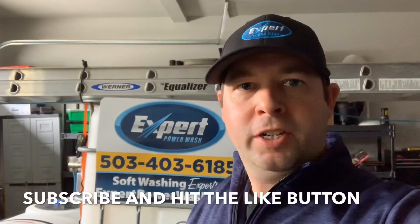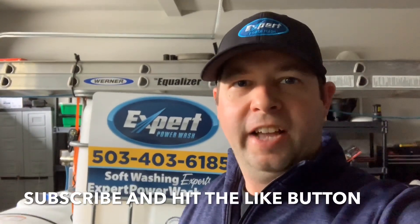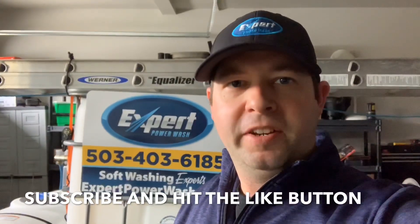Hey, Tim Cray here, Expert Power Wash from Milwaukee, Oregon. I wanted to show you guys some plumbing that we're doing on our IBC tote.